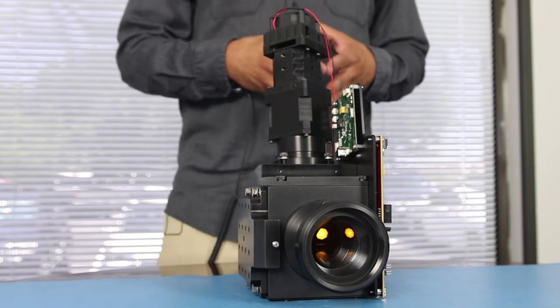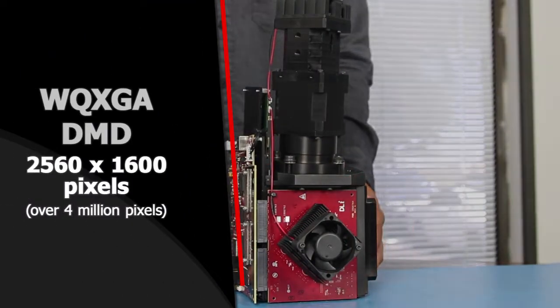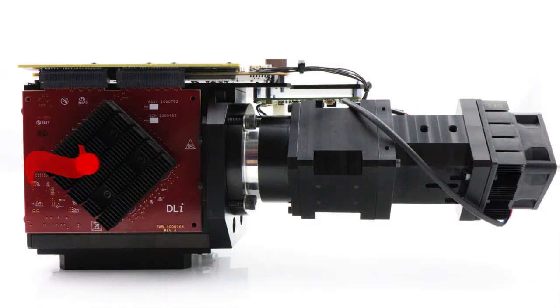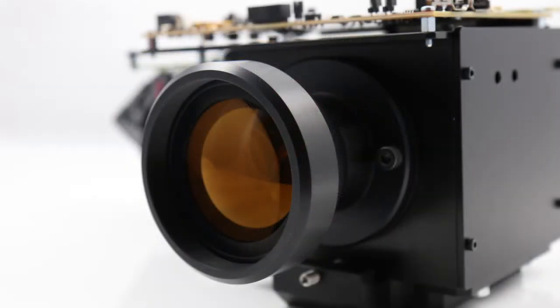The main body pulls together all of the optics. The WQXGA DMD is mounted onto it. Inside the main body is the prism that steers light onto and out from the DMD through the projection lens. Also inside is a color mechanism that holds the projection lens in place.